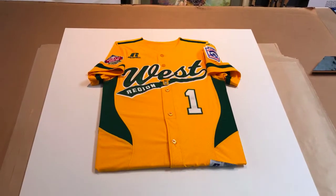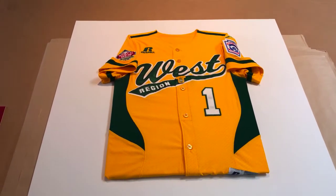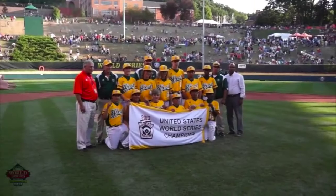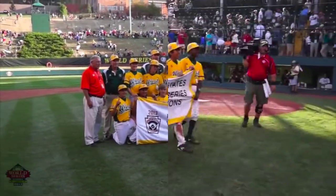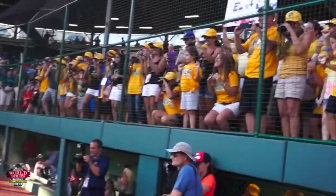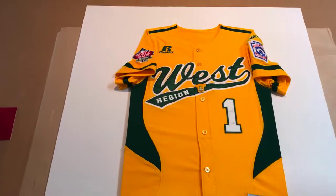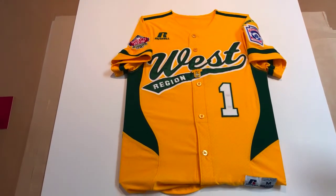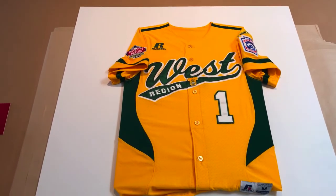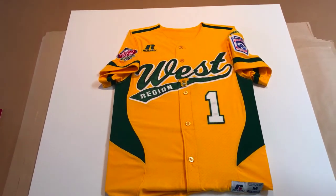Hey everyone, my name is RJ Hakkeson with Hakkeson and Custom Framing. We have the honor of framing this small Little League baseball jersey from the 2013 World Series. East Lake is part of Chula Vista, California, and these guys went all the way to the Little League World Series. Unfortunately they lost against Japan — I think it was 6-4.